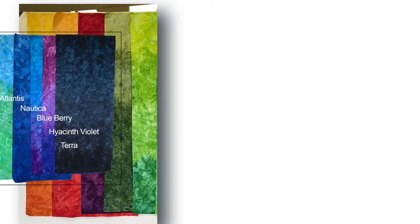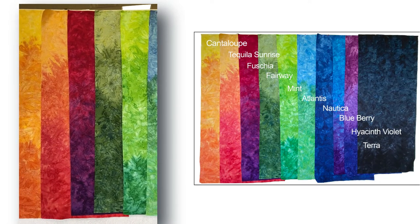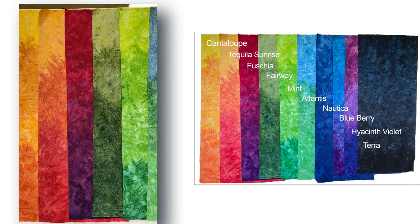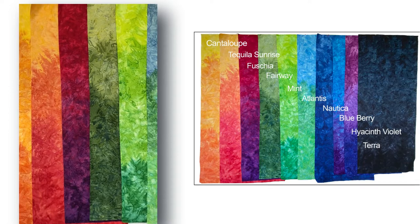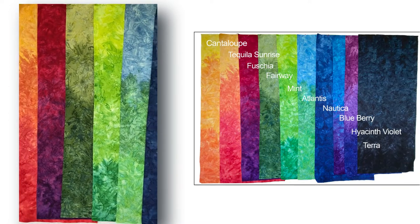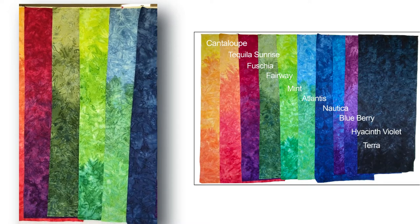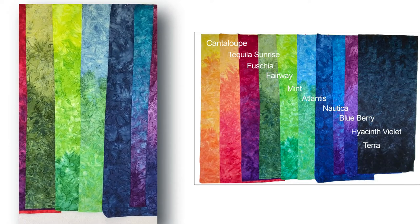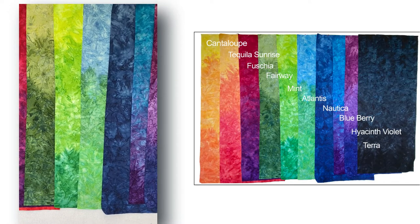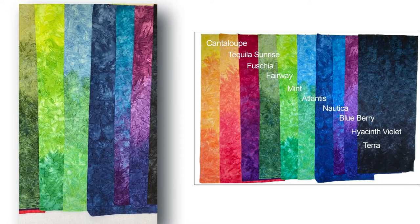The first grouping of gradations goes from left to right. Cantaloupe transitions from a bright yellow to a bright orange. Tequila Sunrise is a gold to a red. Fuchsia is a really bright pinky down to a purple — definitely a purple, not eggplant. Fairway green is used a lot in leaves and stems for appliqué. Mint is a hot yellowy green, like a lime, all the way to a rich grass green. Atlantis transitions from a blue to a green.